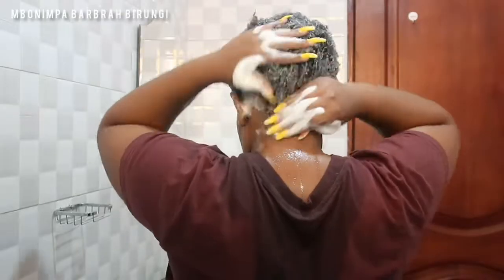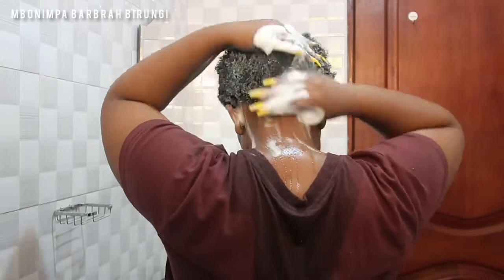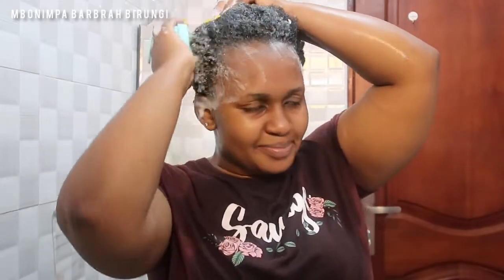I shampoo my hair in sections, making sure all my hair is covered in the shampoo and rubbing it into the scalp. After making sure my hair is all covered, I then use my scalp massager, which I got from Uzuri Natural Hair Salon — one of my favorite places. I use it to massage my head, and oh my days, this feels so good. It really helps with my very itchy scalp.